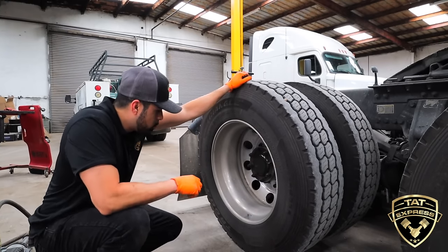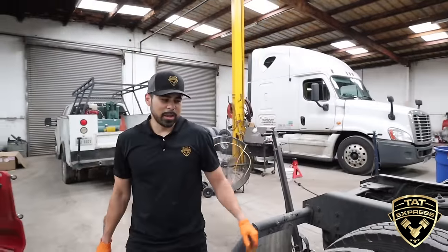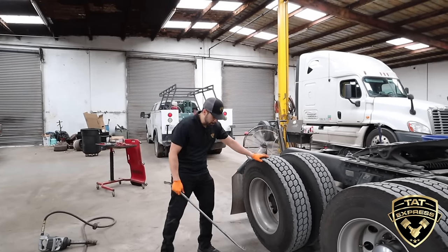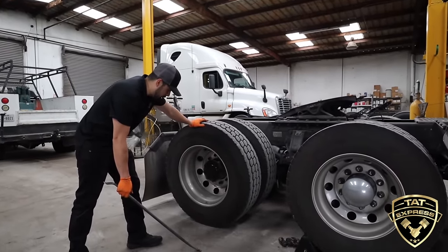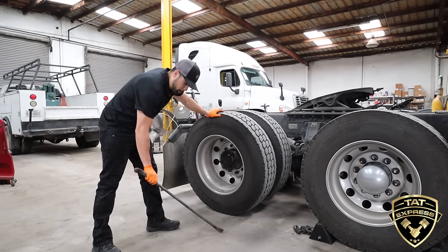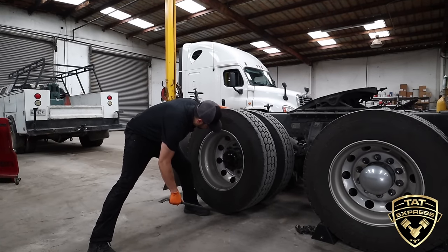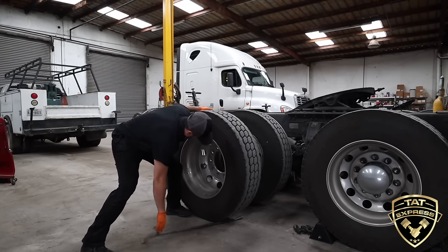I've got to grab a tire bar to show you how to get these wheels off. You want a good right-sized tire iron. You don't want to wrestle them off — let the bar do most of the work. I'm going to push this tire up, get the bar up under there, and just work it out of there. Just like that — I let the bar go so I can roll this wheel over here.